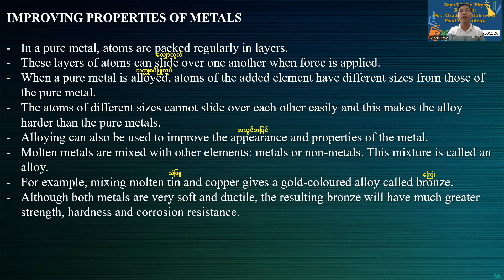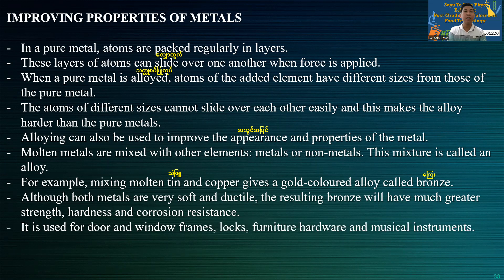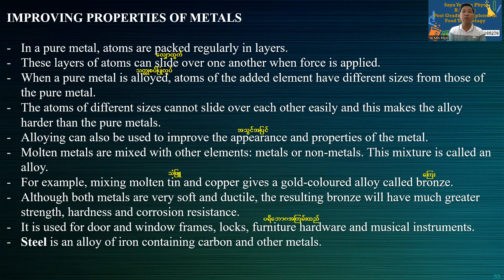Although pure metals are very soft, the resultant bronze will have much greater strength and corrosion resistance. It is used for door and window frames.